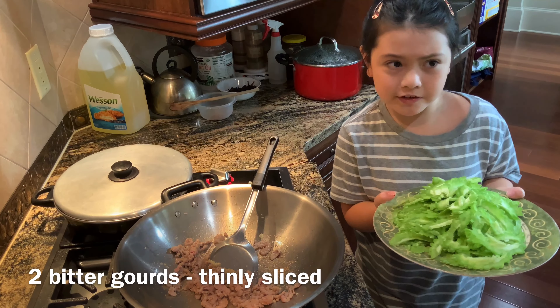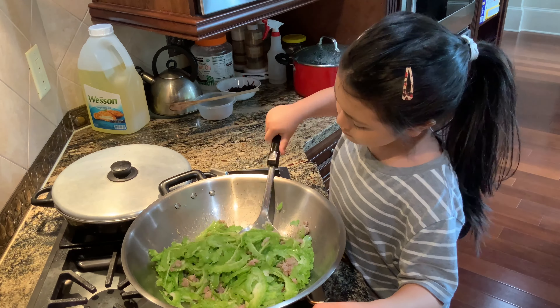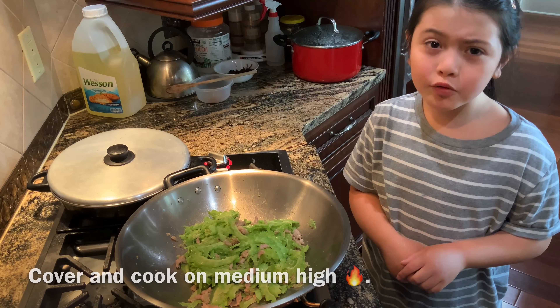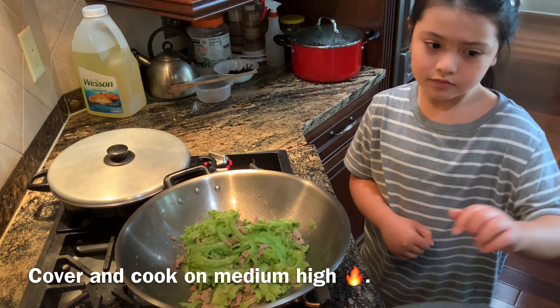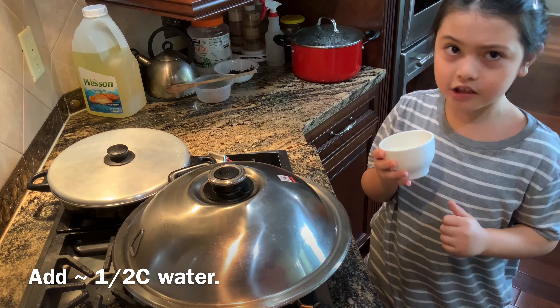We're going to add in the Bitter Gourd now. Now we're going to put on the lid to let it cook faster. We'll add in a little bit of water.